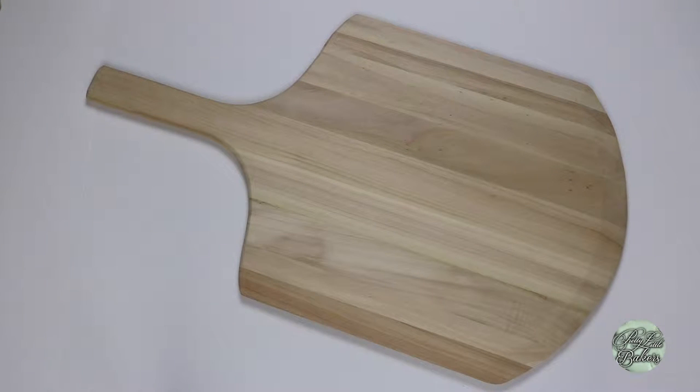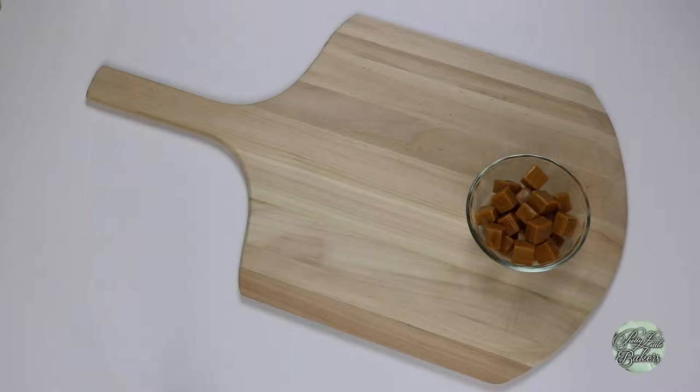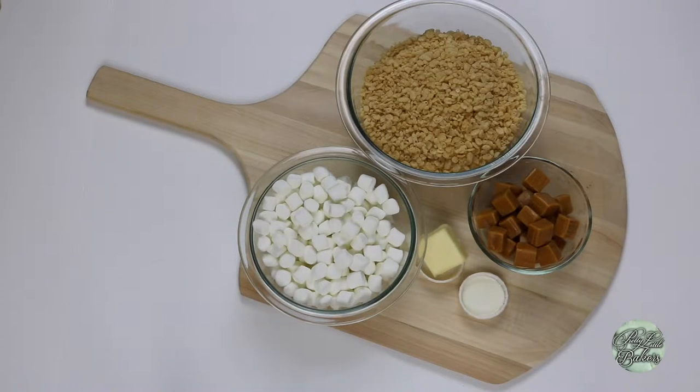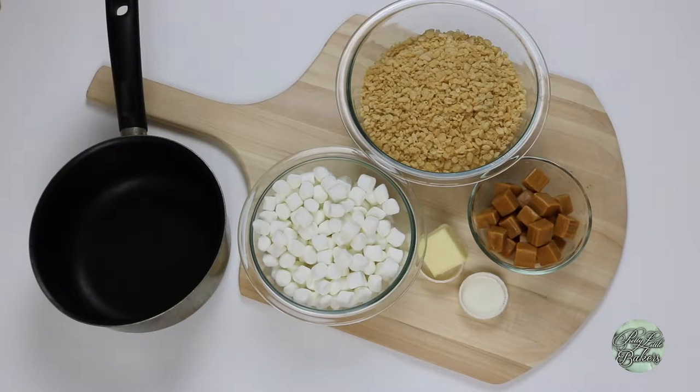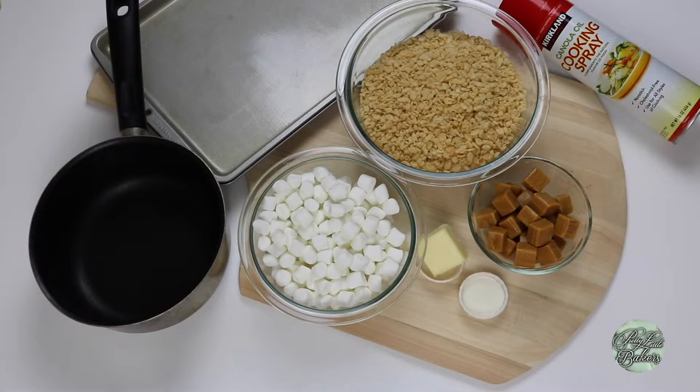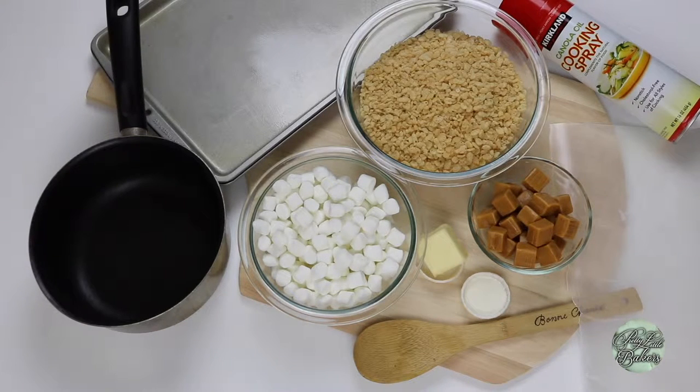To make caramel Rice Krispie Treats, you'll need the following items: half a package of Kraft Caramels — I've already unwrapped them and may have eaten two or three in the process. You'll need one and a half teaspoons of heavy cream, two tablespoons of unsalted butter, three cups of mini marshmallows, four cups of Rice Krispie cereal, a medium-sized saucepan, cooking spray, a large baking sheet, and a wooden spoon.